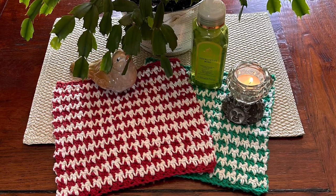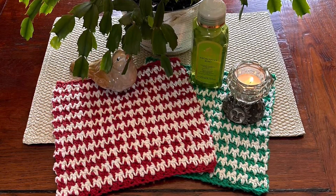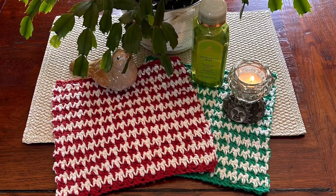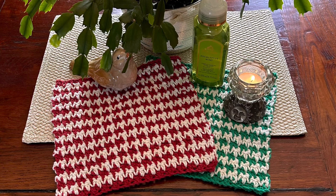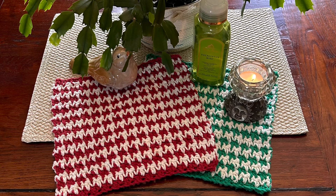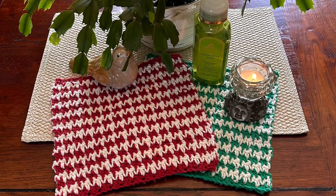Hello friends, as usual, it's a pleasure to spend time with you. This is Shelley from Koala Nits and Naks, and thank you for clicking on this tutorial. We are going to make these beautiful houndstooth dishcloths. Now, they can be used as dishcloths, they can be used as facecloths.